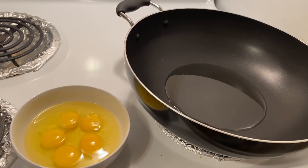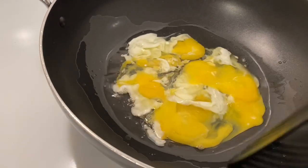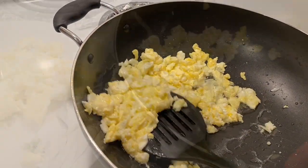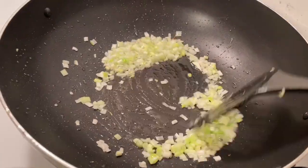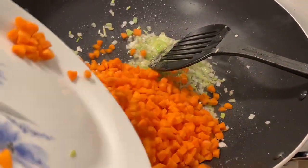We will add 5 eggs to the chicken. We will put it on the side. After the oil, we will add some green onion to the chicken. Then we will add carrots and cook.